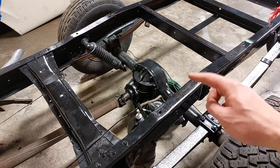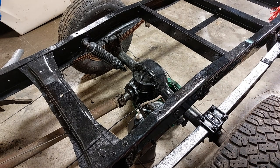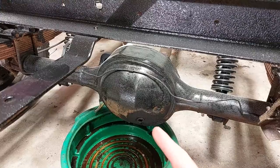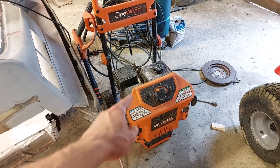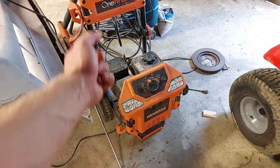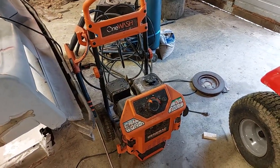I pumped it until fluid starts seeping out of the hole just barely, then I take my plug and put it back in. As you can see, it looks like this thing has been leaking a while. So we've got the sandblasting hookup for this pressure washer and I'm going to go ahead and back the truck out and start spraying this thing down.